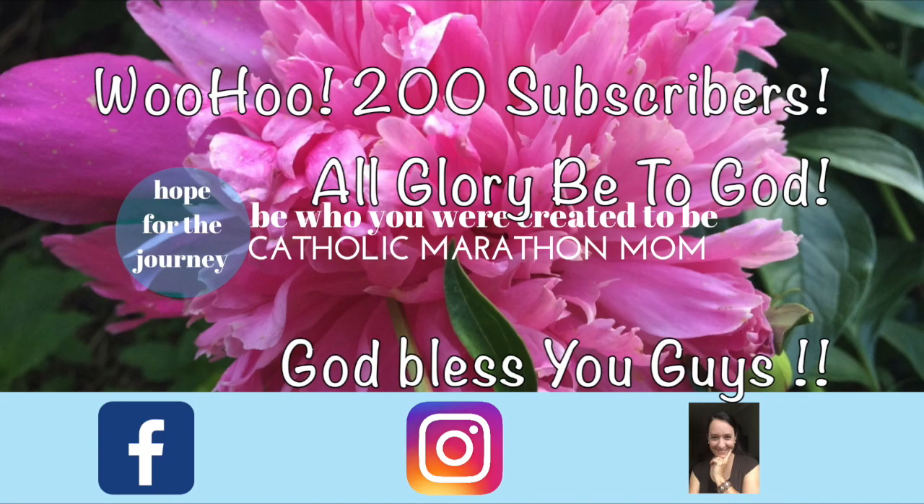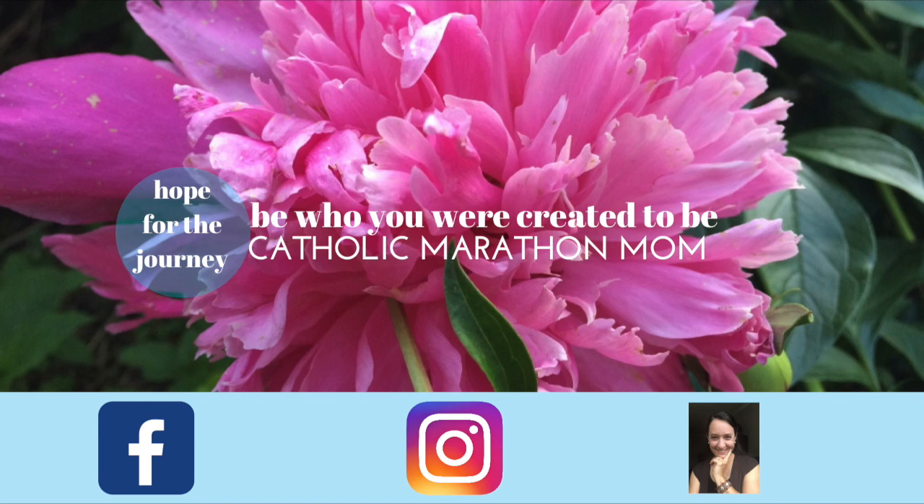Thanks for the 200 subscribers, everybody. God bless.